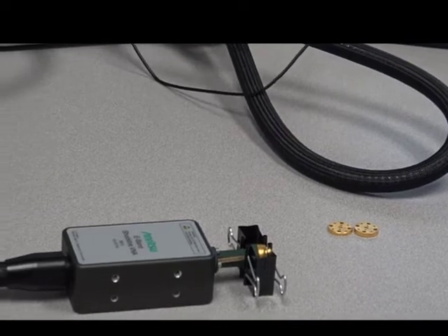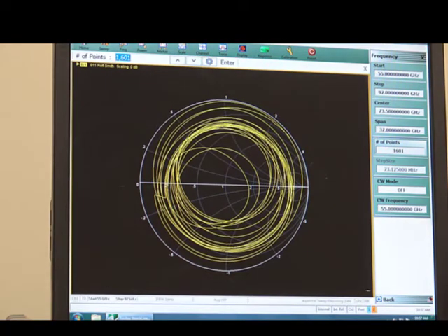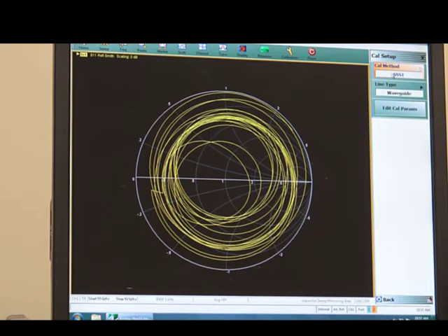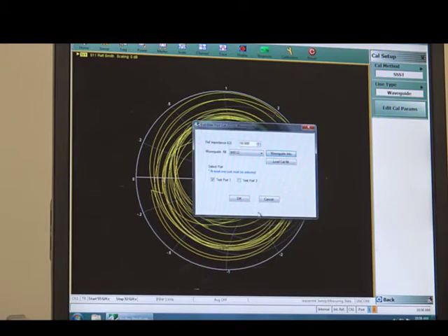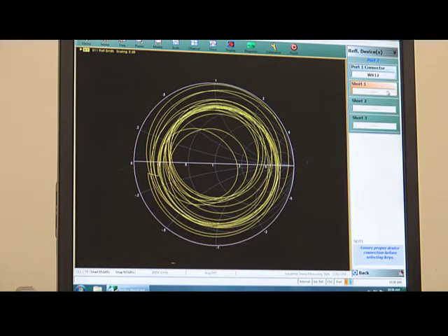Set the frequency from 55 GHz to 92 GHz, and the number of points I put at 1601. Then go to calibration. Select the menu cal, which is 1-port cal, then modify. This is going to be triple offset shorts and waveguide. The cal parameter WR12 is already there, and I only do the test port 1 calibration. Looking at the waveguide information, it's exactly 2mm, 2.8mm, and 3.6mm for the three different offset lengths. So I'm doing port 1 reflection devices, and I click the first offset short.